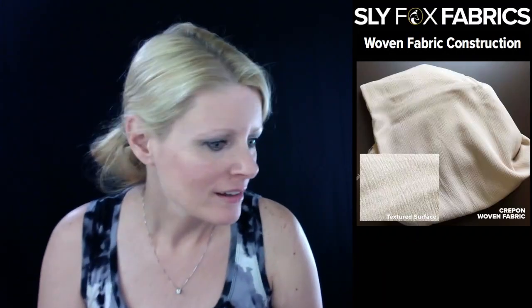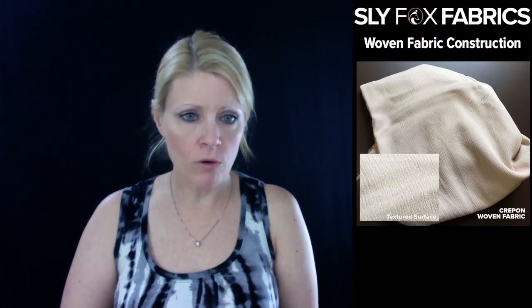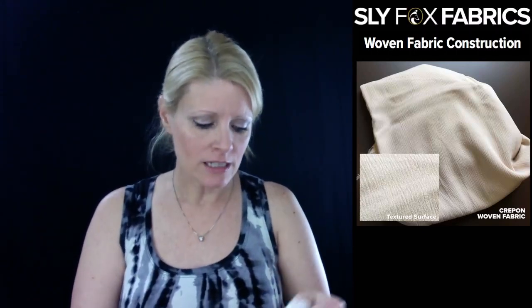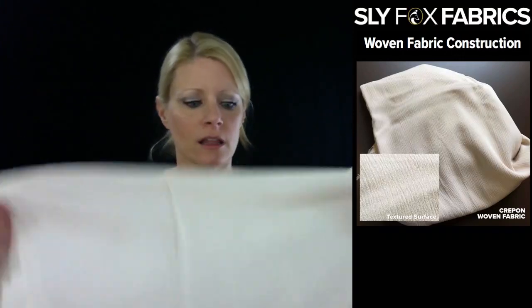So, Crepe On - we get a lot of questions: what is Crepe On? Here's a good picture with a close-up of the texture. It's 100% woven rayon fabric, it's lightweight, and it has this crinkled texture that runs vertically.